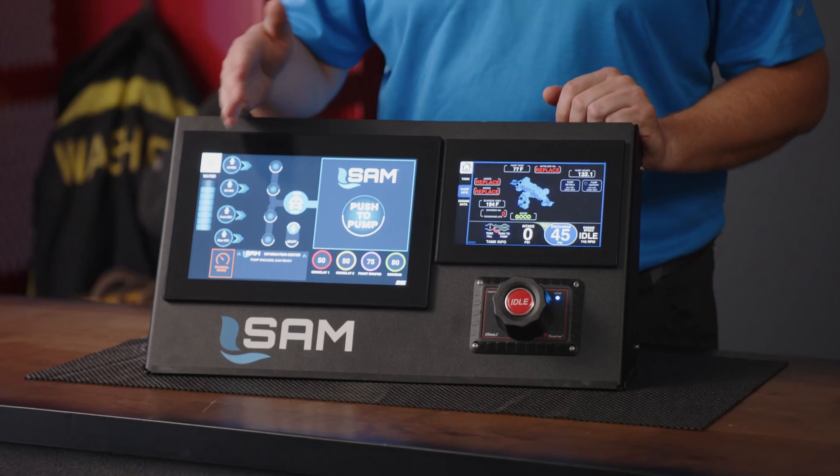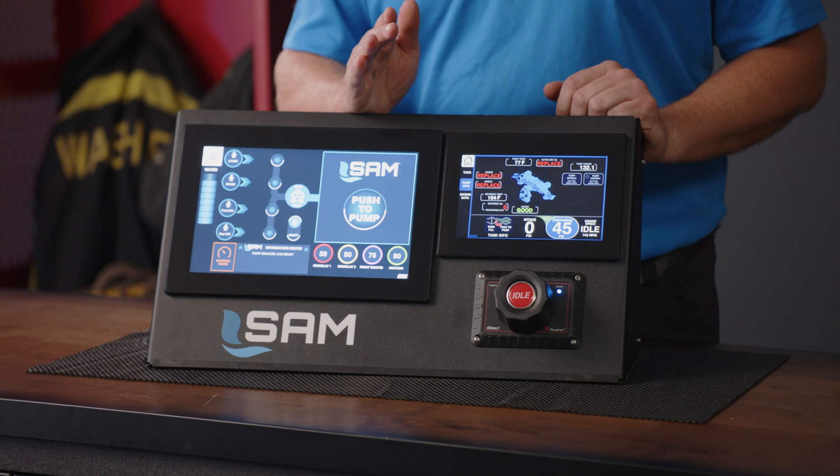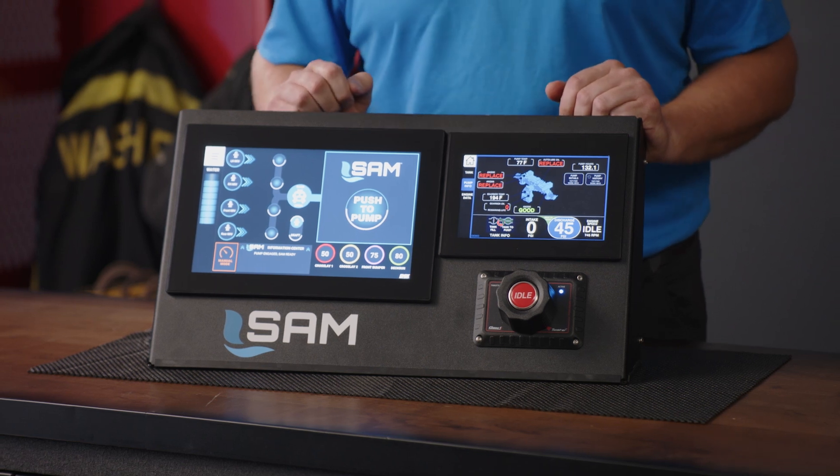On this side of our screen here you will see all of our intakes, and on this side of the screen you will see all of the discharges.